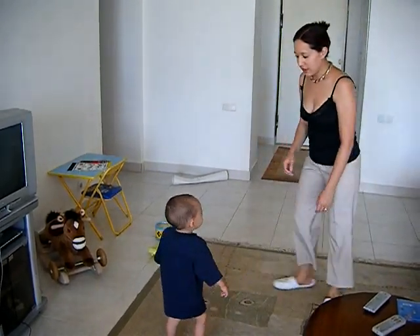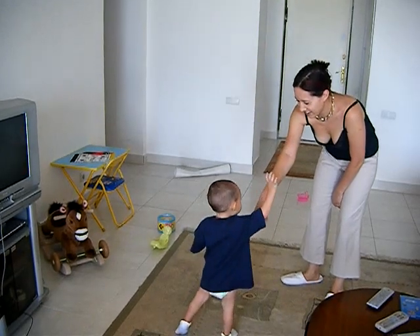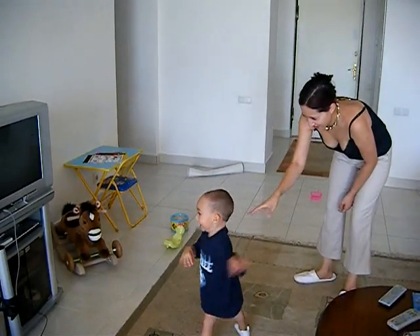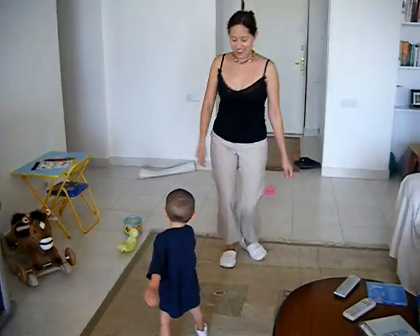Okay, now we're going to do the hands. Ready? You put your right hand in, you put your right hand out. You put your right hand in and you shake it all about. You do the hokey pokey and you turn yourself around.